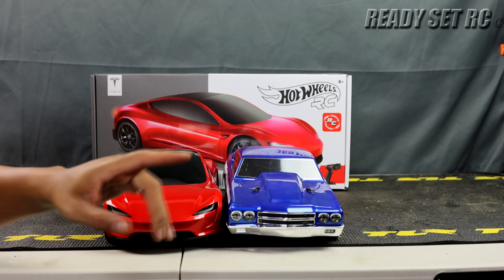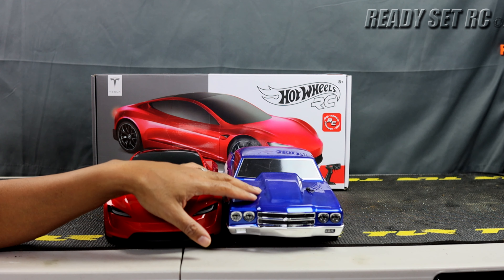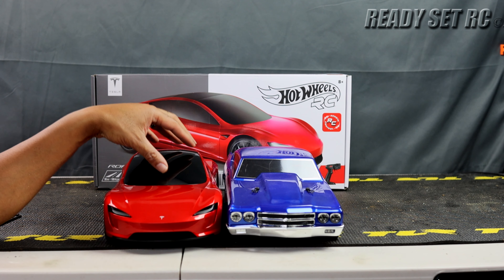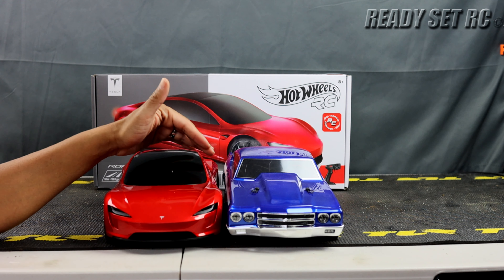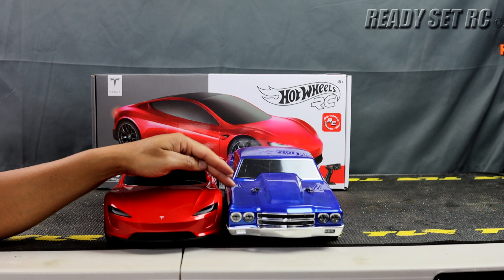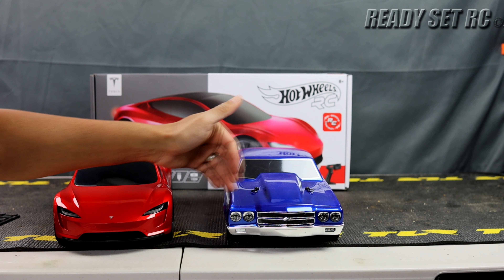I saw something interesting I wanted to share. This video is going to bring in people who aren't into hobby grade as well as people who are, so this part is for the hobby grade folks. This is the Losi mini drag car, and looking at these two side by side, the Tesla is definitely smaller than one-tenth scale, but the Losi mini drag car is about the same wheelbase — you'd just need to stretch it a little bit. For width, it's not that far off.